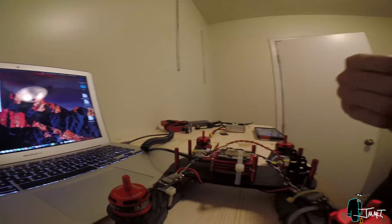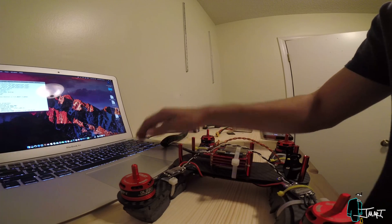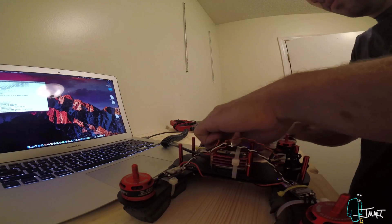A few weeks later, I was able to power the brushless motors and calibrate the electronic speed controllers by setting a high pulse width followed by a low pulse width on the PWM block.